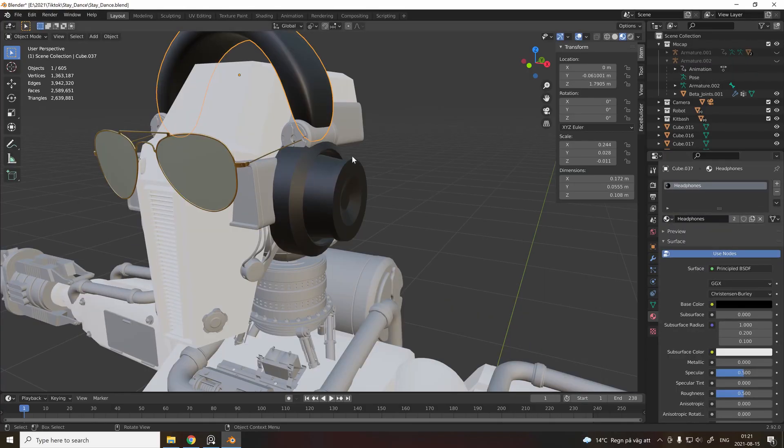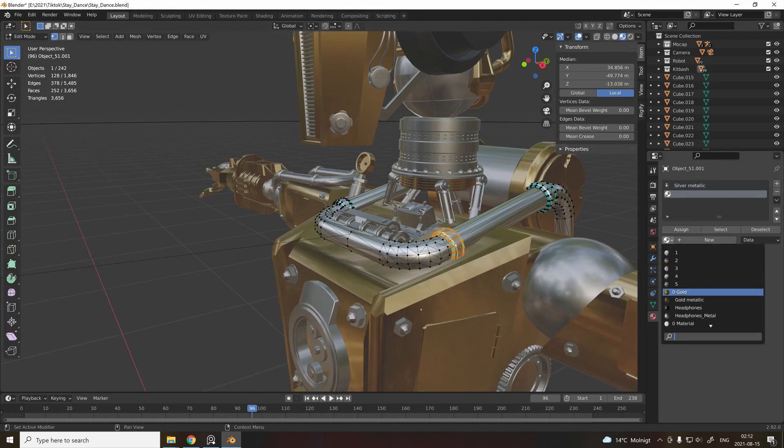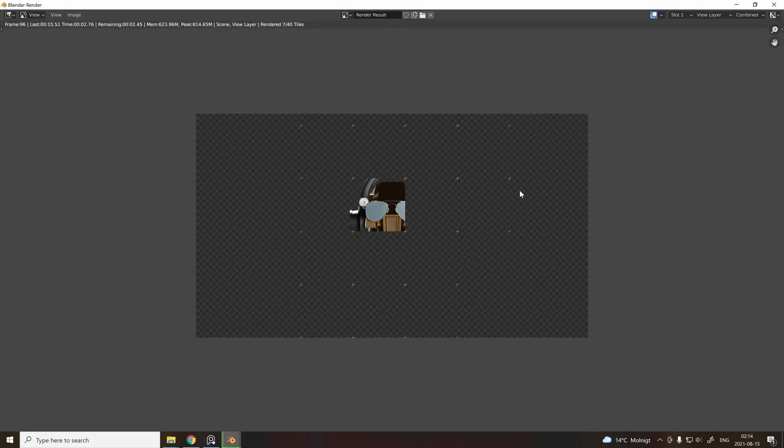Apply some black shading to the headphones. For the rest of the body, I just added some chrome and gold on different parts — just go with what feels right. Let's try and render it out. Now we've finally got our shiny boy.